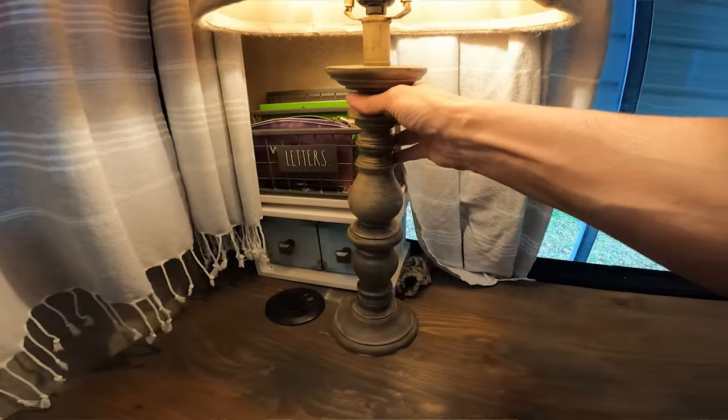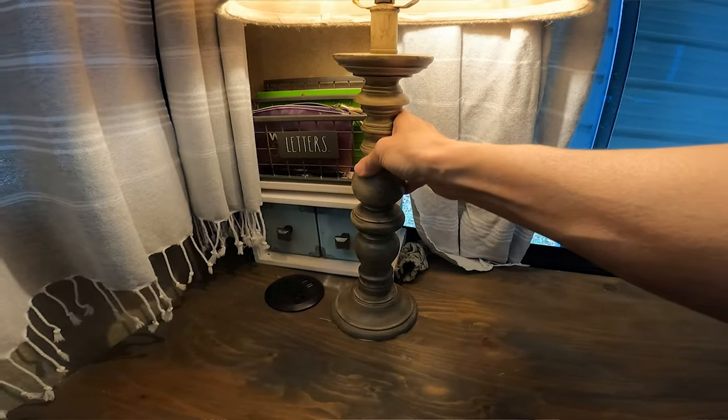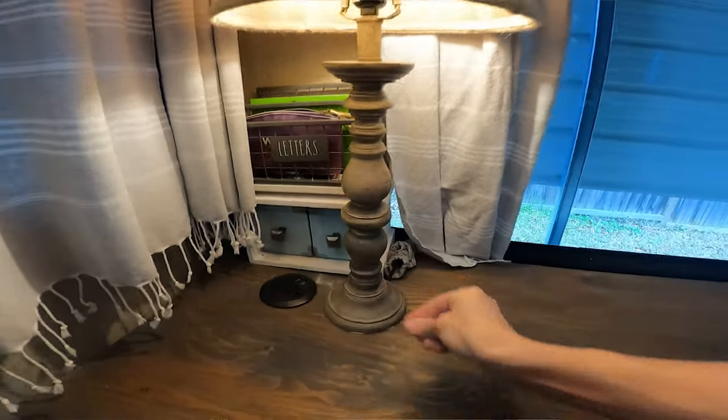The next tip for RV decor is that you don't want to have to move things around on travel days. The less you have to move, the quicker and easier it is on yourself. For example, my lamps are all stuck down with museum putty. I would always suggest using museum putty if you have something you want to keep in place.